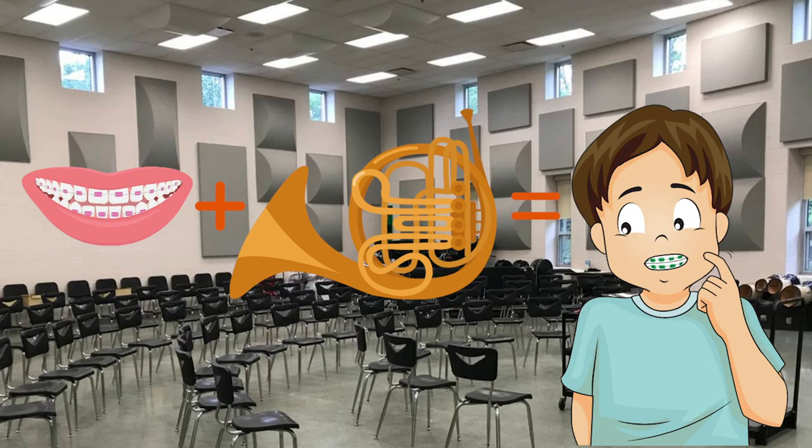I wish I knew before I started French horn that when you get braces, it kind of makes you take a step back and you have to relearn some things. One thing I wish I knew is that the embouchure is completely different, and you don't need to listen to people nearby telling you you're doing it wrong.